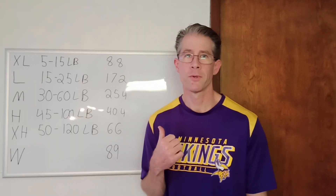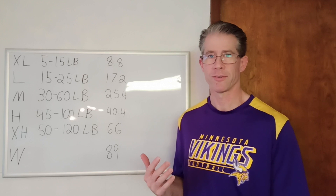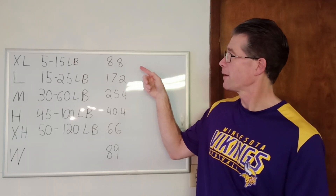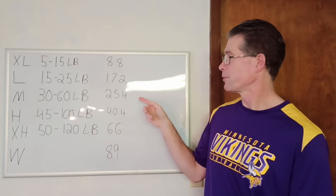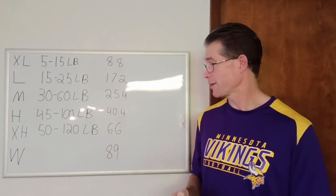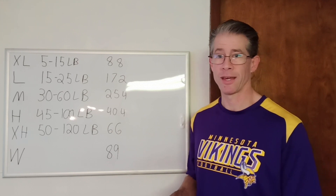Here are the results from stretching each band to 7 feet — about 84 inches — and stepping on a scale. The extra light had me weighing 8.5 pounds less, 17.2 less for the light, medium was 25 pounds, heavy was 40, extra heavy was 66, and the Wases band had me weighing 89 pounds less.